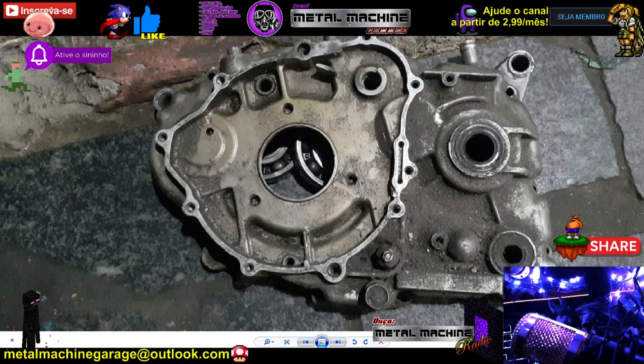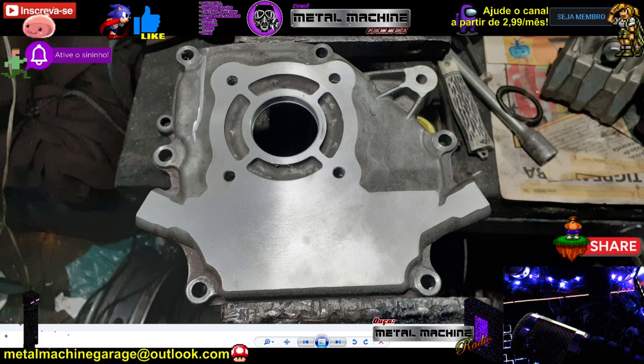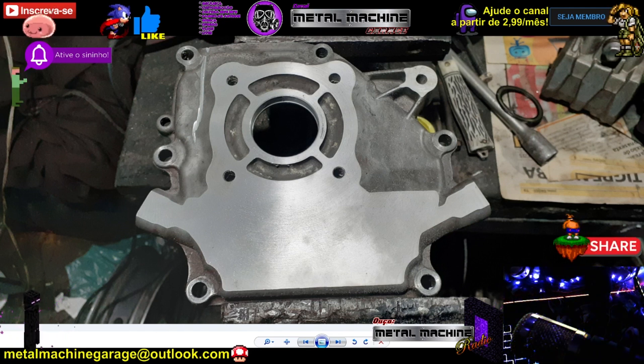Diferente das CGzinhas antigas, não tem um retentor aí para poder vedar. Então veja só: aqui nós temos a tampa de um motor estacionário desses pequenos — se não me engano são 200 cilindradas, diesel também. Isso serve para todos os modelos de motores estacionários que seguem esse mesmo padrão, pelo menos nesse miolo. Essa tampa eu ganhei de um brother meu que trabalha com diesel.